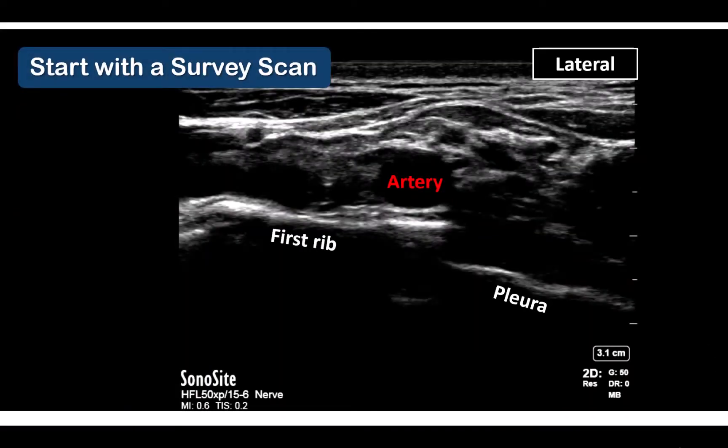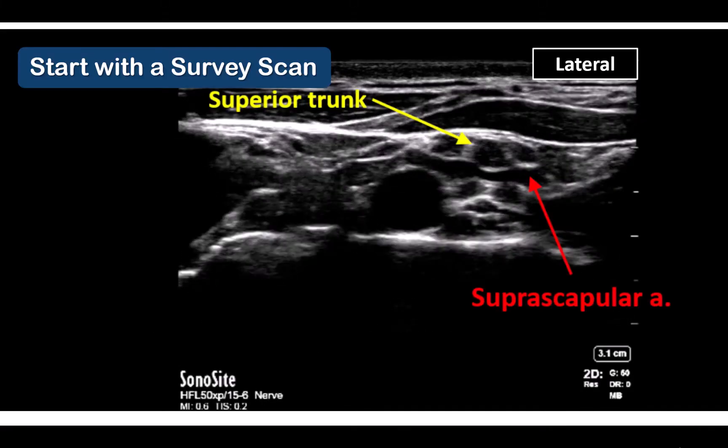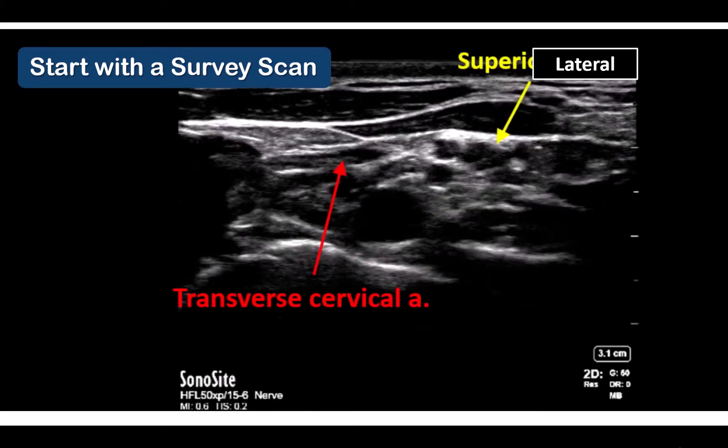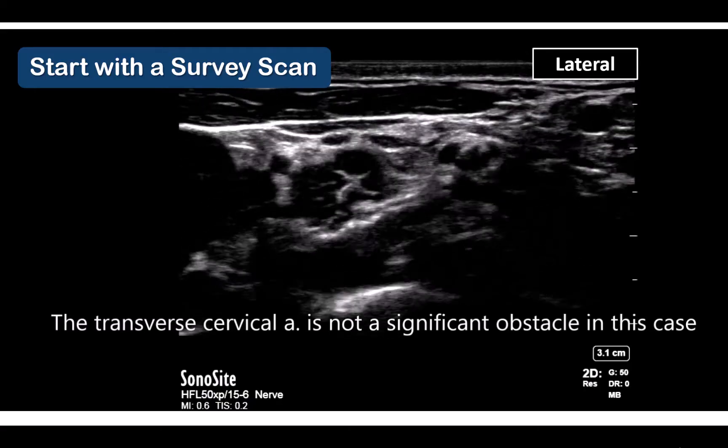Start by placing the probe in the supraclavicular fossa and identifying the subclavian artery. The brachial plexus will be lateral to it. Perform a survey scan by sliding the probe along the course of the brachial plexus up towards the head and back down again. The key things to identify, apart from the superior trunk, are to look for suprascapular and transverse cervical arteries that cross through or over the brachial plexus.